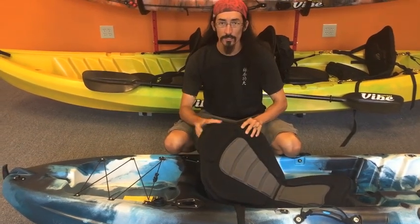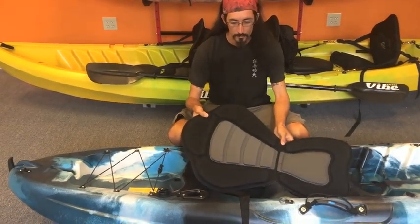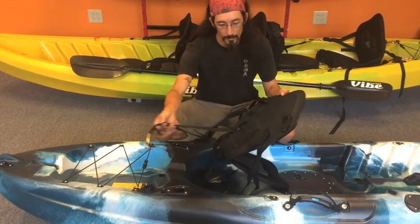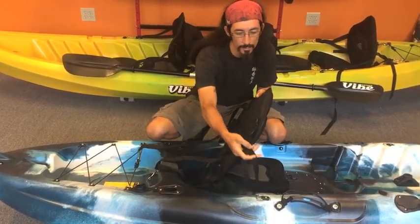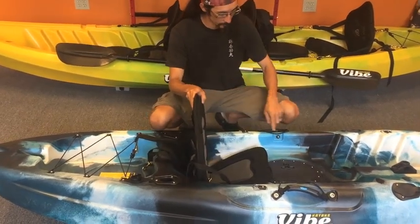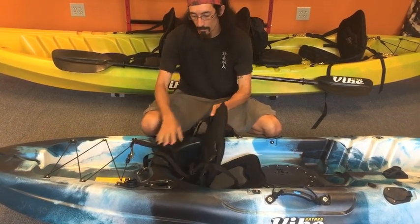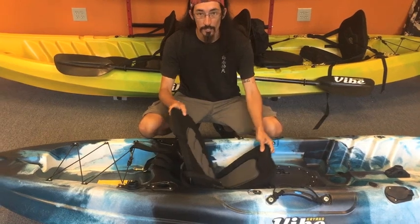We're going to show you how to put a standard deluxe seat into a kayak today. This is a clip-in style seat. With a clip-in style seat, you typically have straps on the back and straps on the side. The side straps are going to fold the side wings forward and provide tension on your back. The straps on the back are used to prevent the seat from sliding out from underneath you.